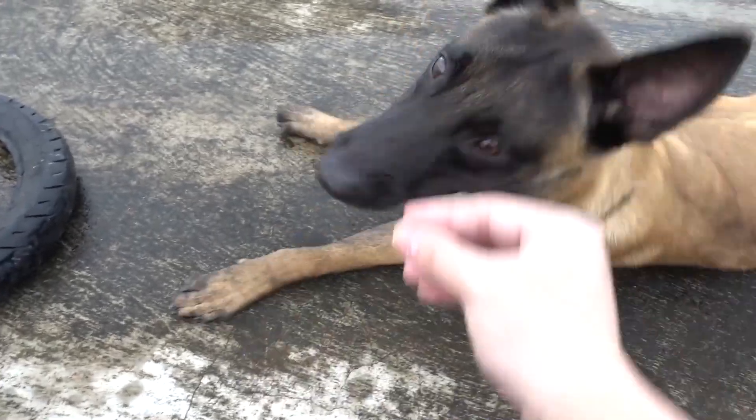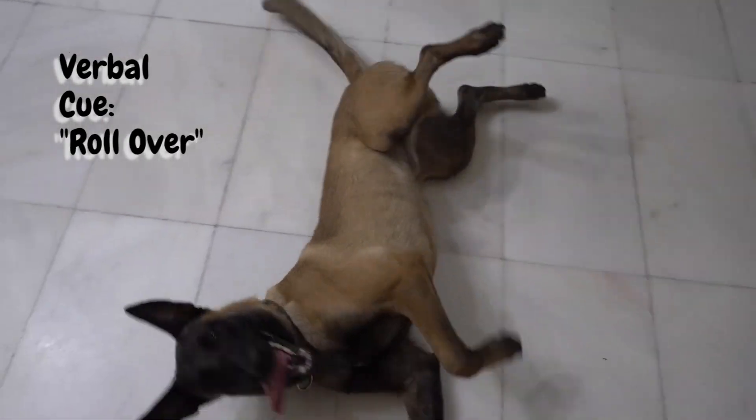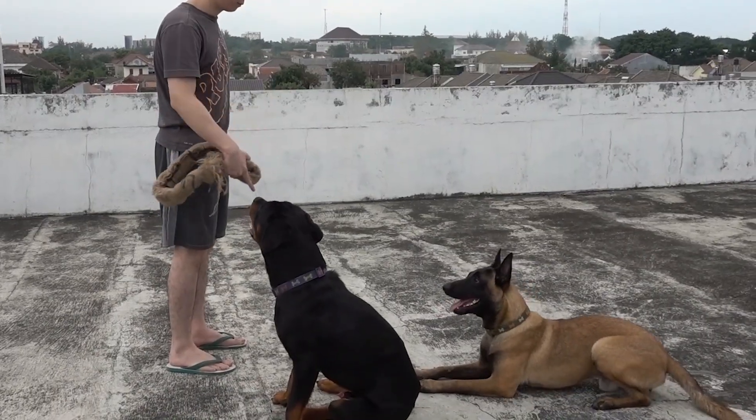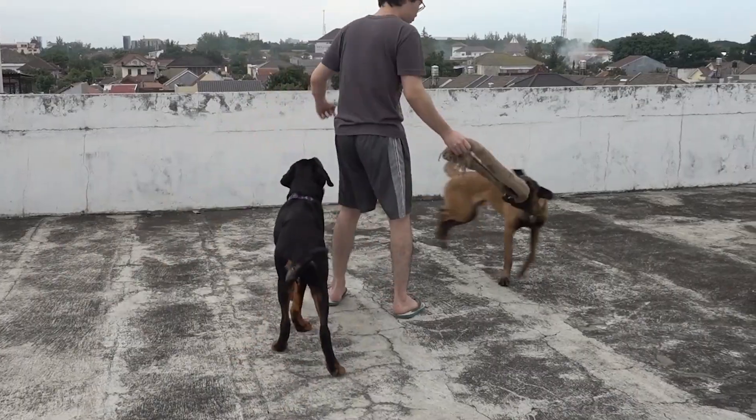When they finally start to understand the trick and the movement, begin introducing the verbal cue 'roll over.' After a while, start to remove the lure and use only your hand gesture. Later on, test them by only saying the verbal cue 'roll over' to see if they've fully understood the command.